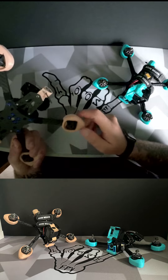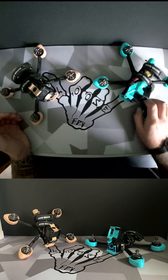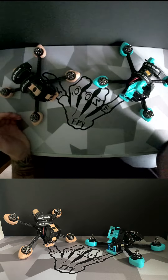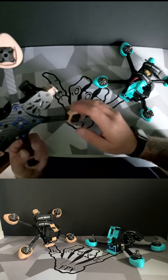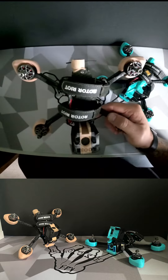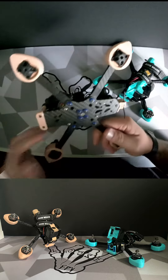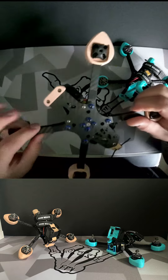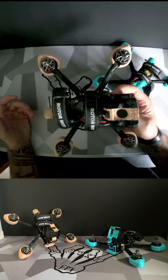I thought I'd quickly talk about the frames I'm using at the moment. I'm currently using the Vanny style frames — been flying these for about a month now. Out of the box it was really easy, one of the easiest frames I've had to put together. Really nice clean design, the quality of the carbon is really nice, and it's a very stiff frame.